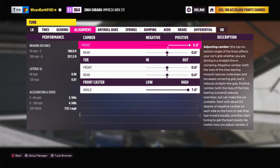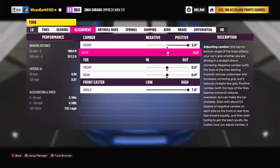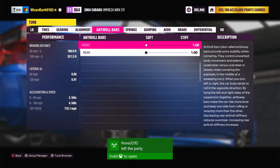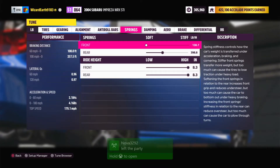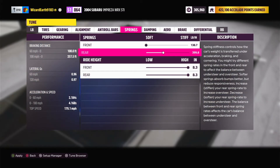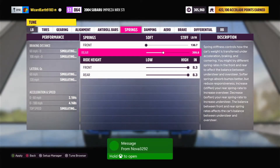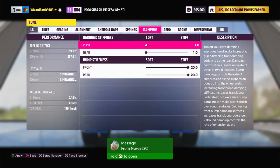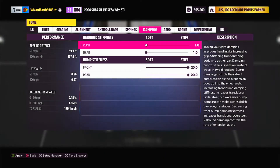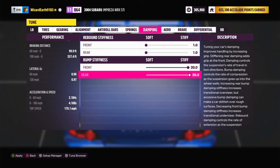Alignment: front camber is going to be 5 degrees, rear camber and toe are both going to be 0, and front caster will be 7. Anti-roll bars are both going to be at 1. Springs are going to be front minimized and rear 400 with max ride height. Damping rebound stiffness is going to be 1 for both, and bump stiffness is 20 for both.